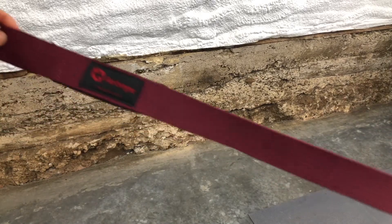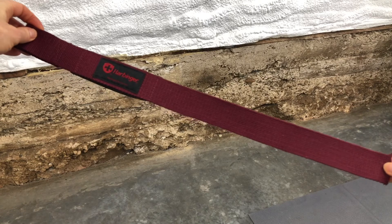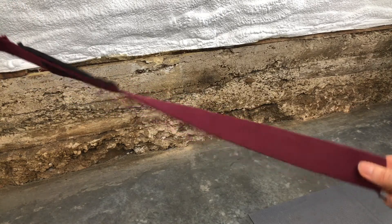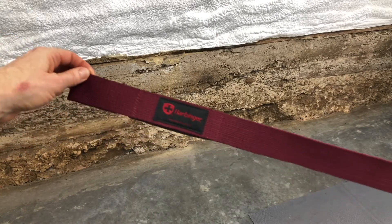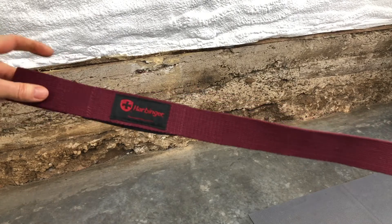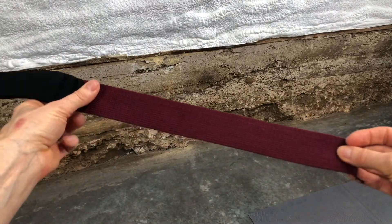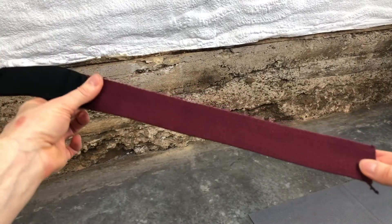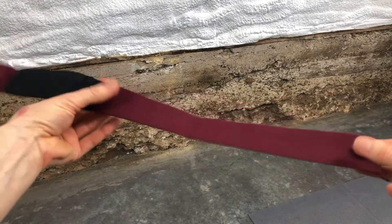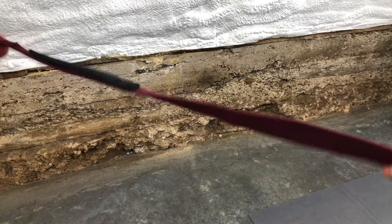I'm going to be using this kind of a weightlifting strap. There are lots of weightlifting straps on the market. This is just a basic cotton strap from a highly rated company. Some of them have a little bit of neoprene so that the wrist area is a little more tactile, but most of them these days are just cotton straps.